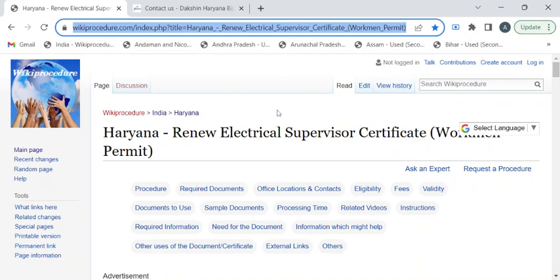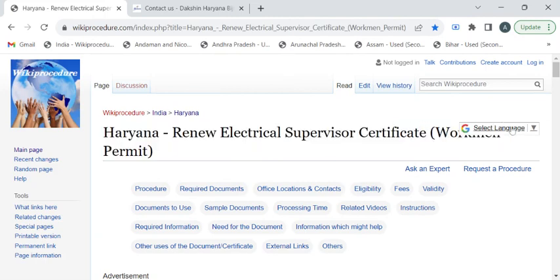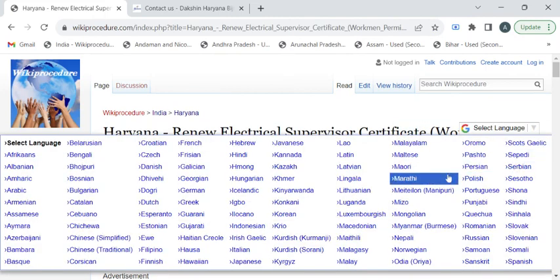To reach this procedure page, please click on the highlighted link provided in the description box below this video. Once you have reached this page, you can use the 'Select Language' dropdown menu to translate the page to your native language.